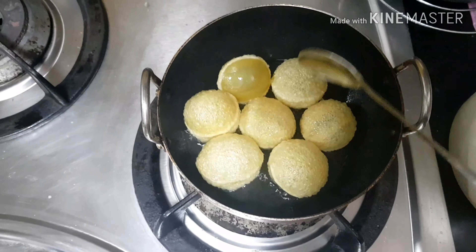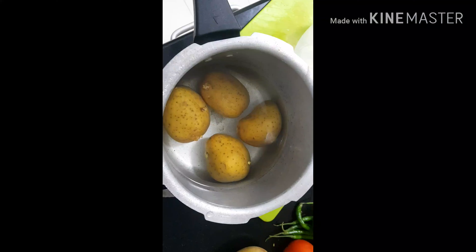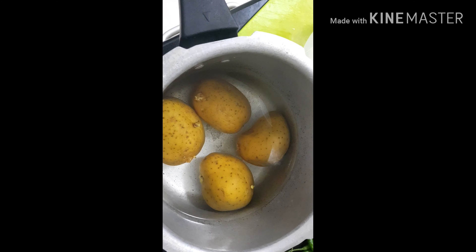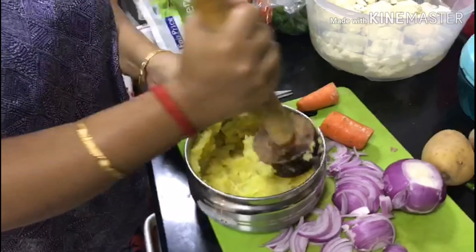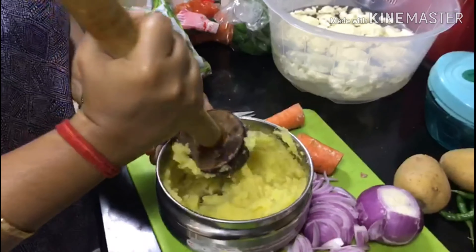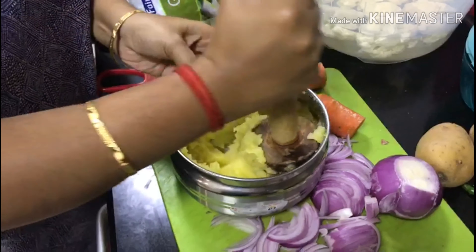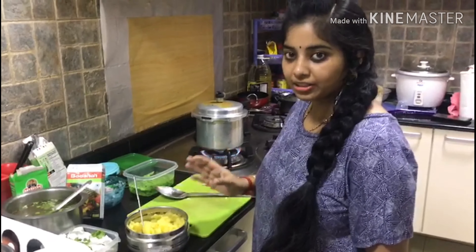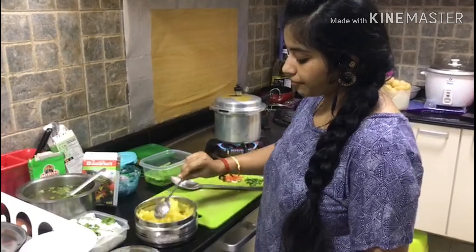The juice is ready to put in the oven. The stuffing will be ready — put the aloo in the cooker. Then we will smash the aloo and put the stuffing in the oven.